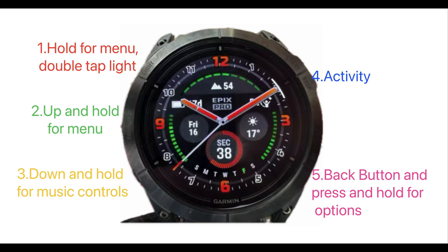I'm going to show you how to delete the routes or courses that you no longer need to free up some space for your watch. So first of all, we're just going to look at the menus. I've got buttons 1, 2, 3, 4, 5, just so you can see what they do.